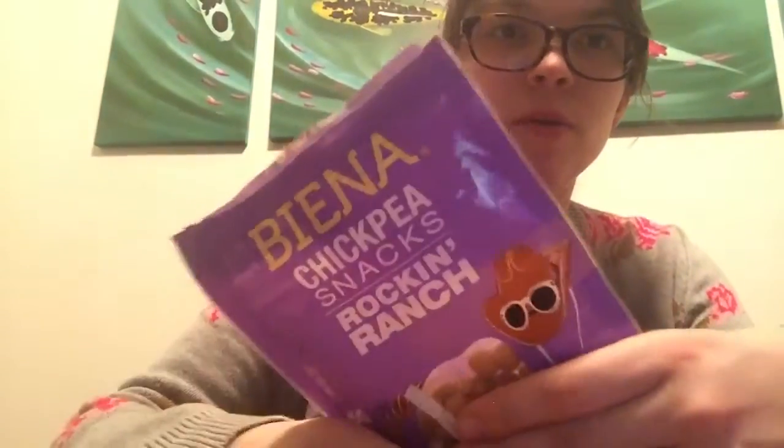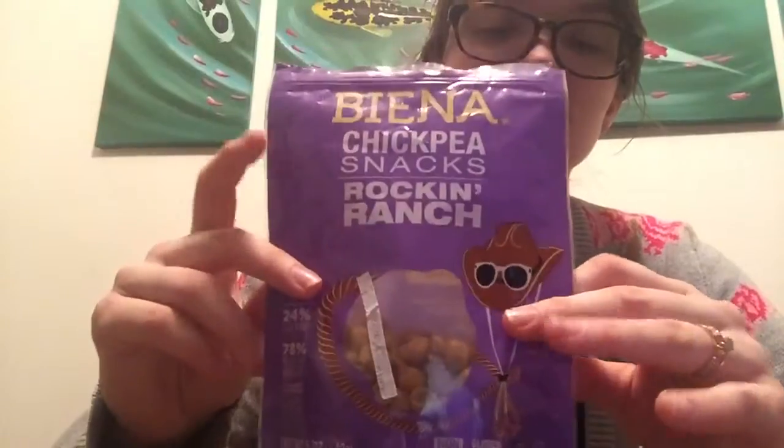Hey everyone, I'm going to be doing a review today of these Viena Rockin' Ranch Chickpea Snacks. I got them about a week ago and have about half the bag left still.